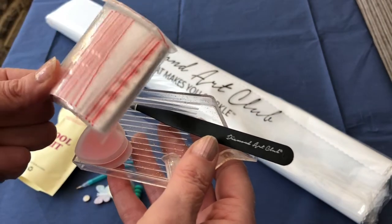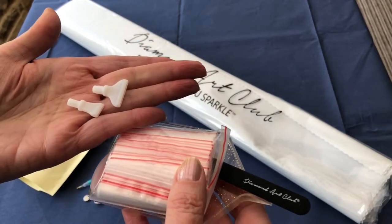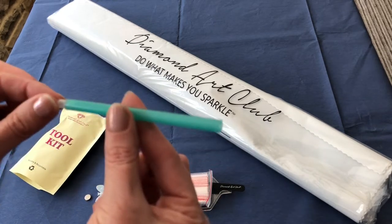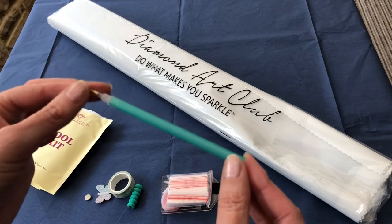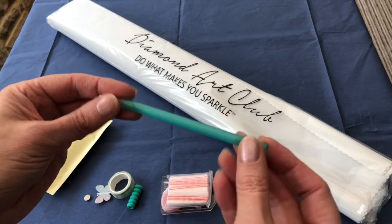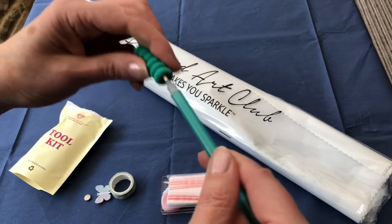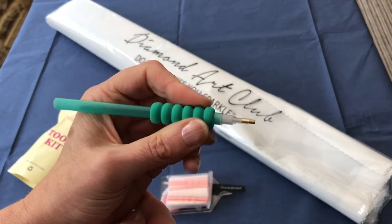We also get a bag of baggies — around about 25 or 30 in there — and we get the multi-placers: a four-placer and a seven-placer. Now these are the elements that can change a little bit in each kit. You do get a basic diamond painting pen. This one is a beautiful aqua color. These can come in all different sorts of colors — I've had translucent, black, orange. I've got a matching squidgy in aqua and the squidgy sits on the end of your diamond pen. Push it right on the end, and then when you're diamond painting it's a bit of protection for your fingers.